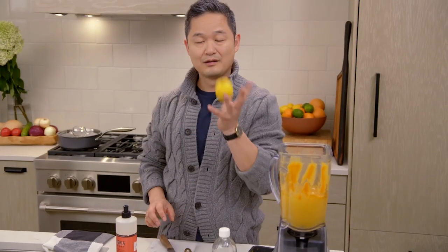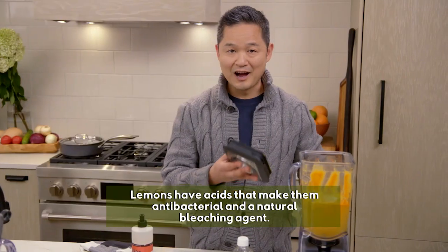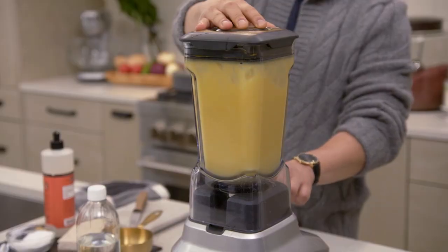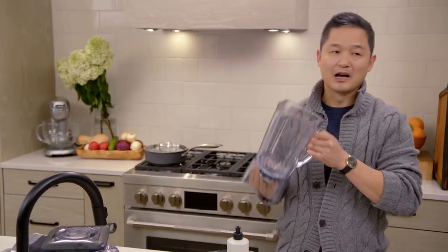And then one lemon — quarter it up. Whirl it around for about 15 to 30 seconds, then rinse it out. So fresh smelling, completely clean, and it just took a matter of seconds to get our blender looking almost like new.